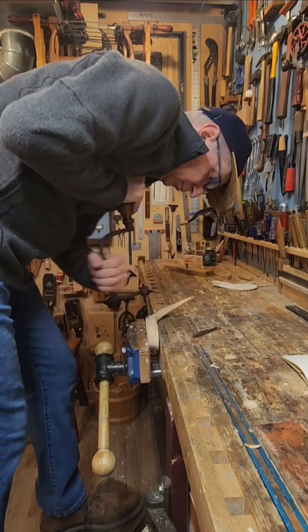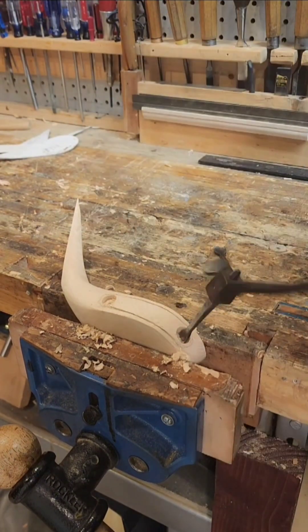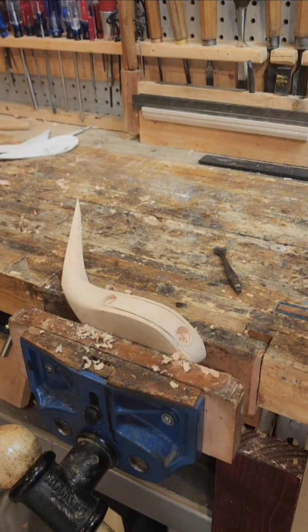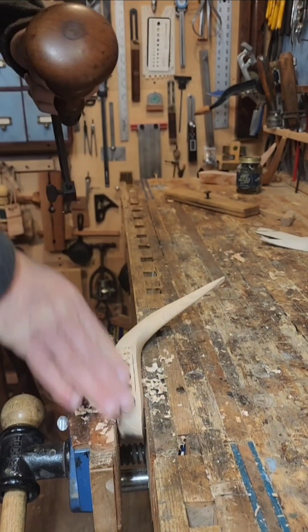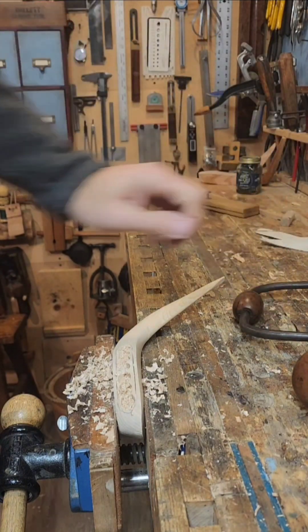Certainly on a putter — if you look at old putters, I've seen a couple where the lead has been removed — the walls look almost vertical. You do need to pack a lot of weight into that. But on a play club where there's less weight, you can have a more angled configuration of the walls.